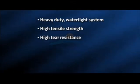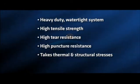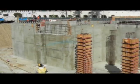Torch Shield provides a heavy-duty watertight system which has high tensile strength, tear resistance and puncture resistance. It can take thermal and structural stresses effectively, thus giving you a long-life durable membrane. Dr. Fix-It Torch Shield is extremely suitable for waterproof treatment and protection of below-the-ground concrete used for basements, foundations and retaining walls, as well as for bridge decks and tunnels.